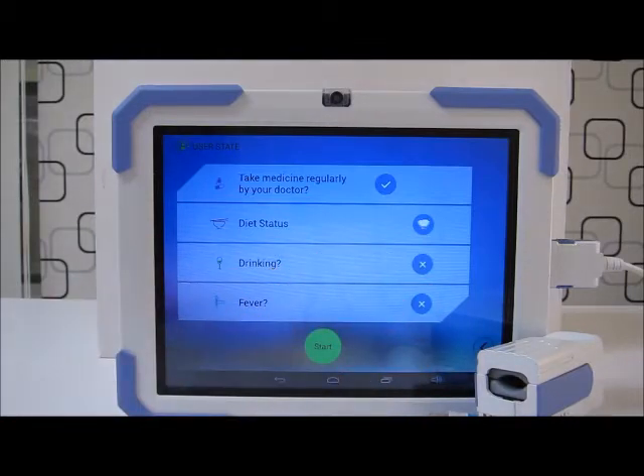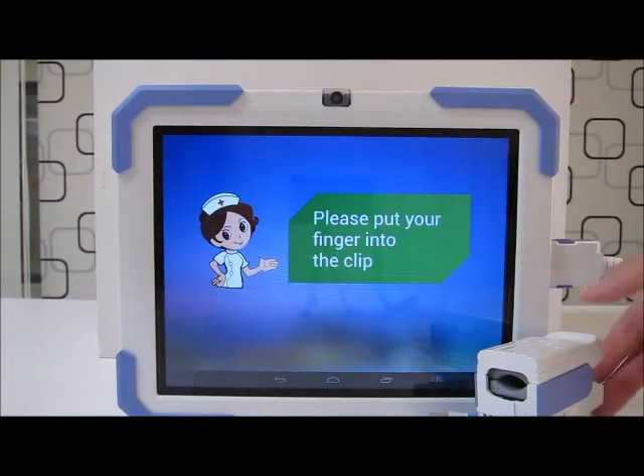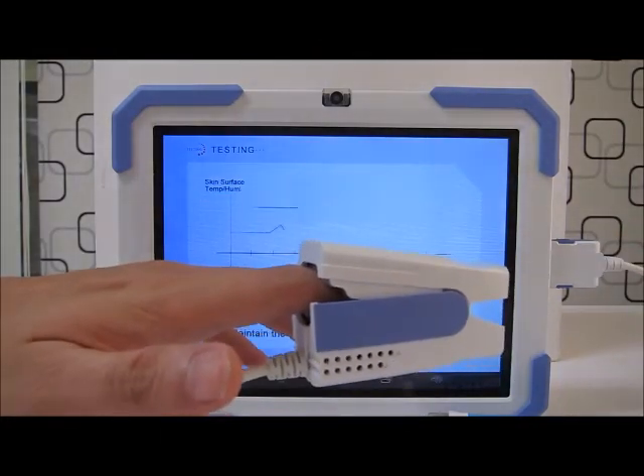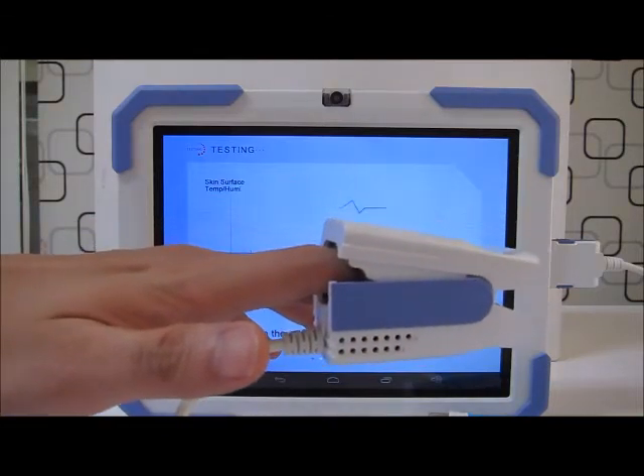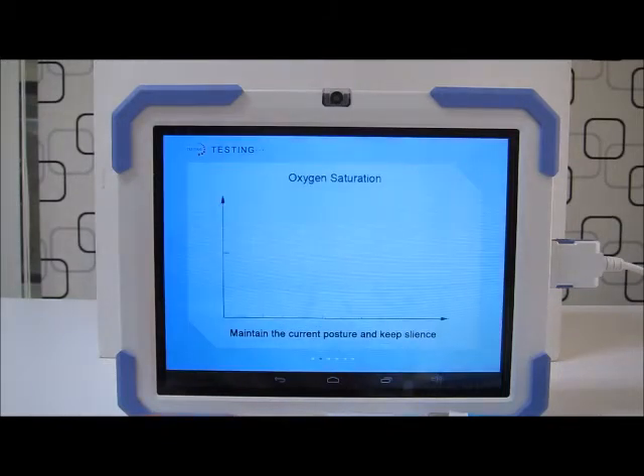Okay, so I'm ready to start a test. I'll then be prompted to insert my finger. The test lasts for a minute and the user is advised to keep silent and maintain their current posture.